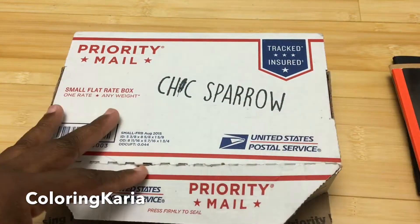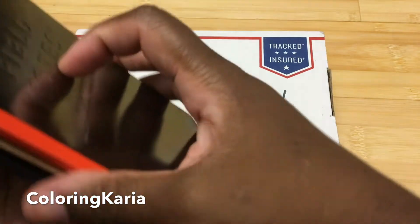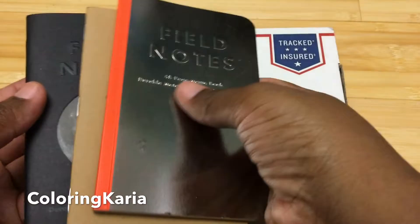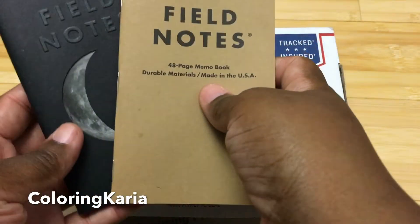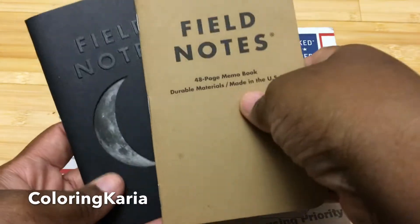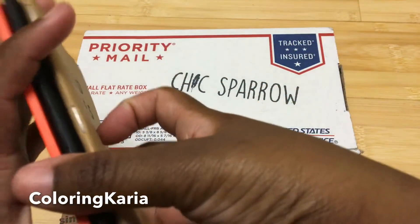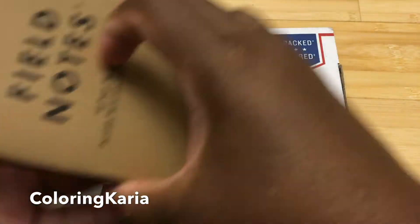Now I'm not really a planner, but I do use a lot of notebooks to take notes for videos and to write down my plans and all sorts of stuff. Lately I've fallen in love with these field notes notebooks — they come in all sorts of different varieties — and I wanted something to have multiple field notes in one place.